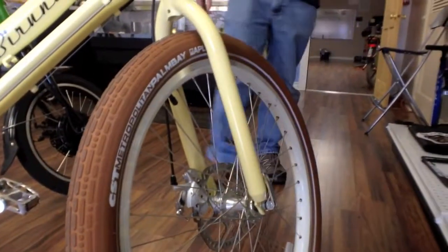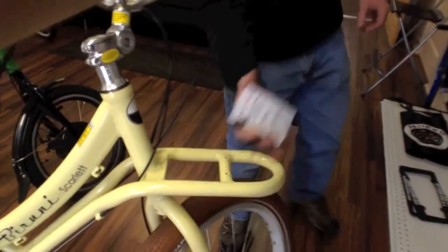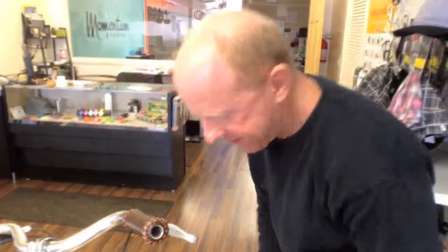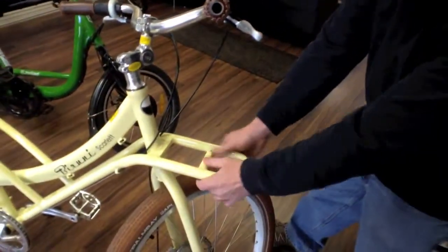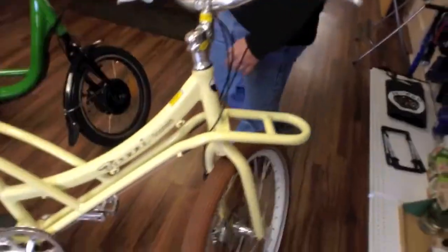They offer some nice support when you're going over bumps. I like this rack here — that's kind of how you're supposed to do it, right? The front wheel turns independently. There will be a basket that mounts to here with different brazons, and that will hold 55 pounds. This is the Bruni Scarlet — is that right?